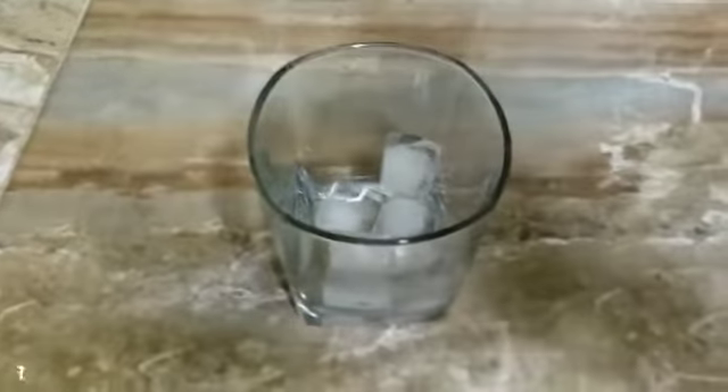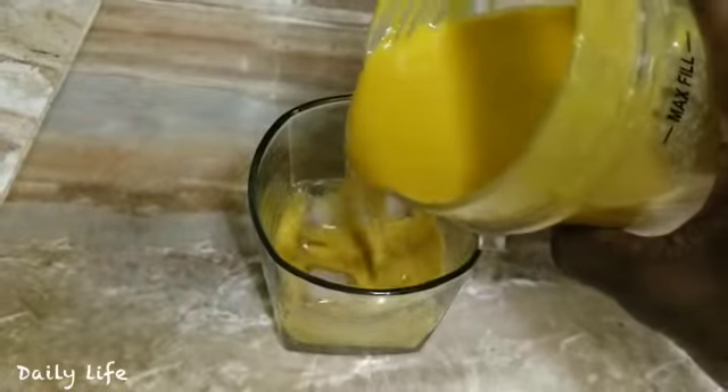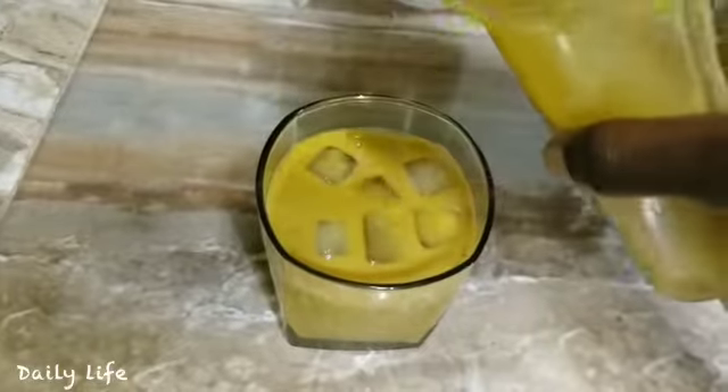Okay guys, so here I have a glass with some ice and I'm going to pour. The consistency is perfect, people. Let me give you this key tip.